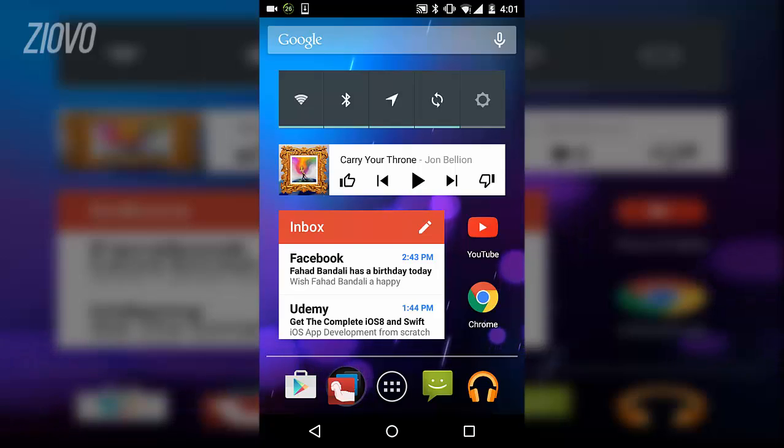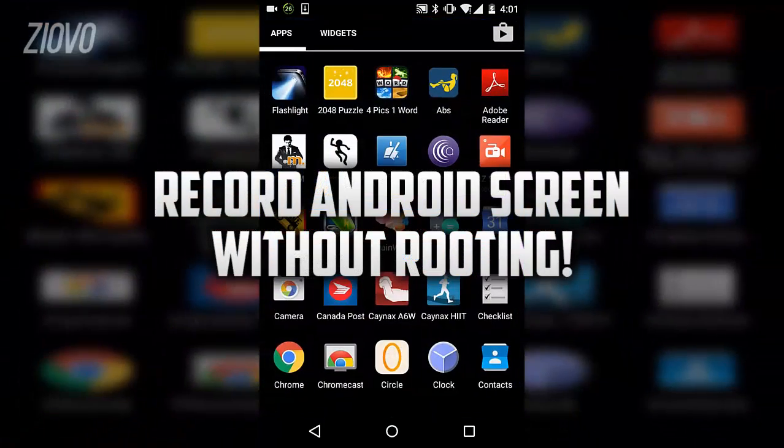What's up guys, Iovo here, and today I'm going to be teaching you how to record your Android screen without ruining your device.